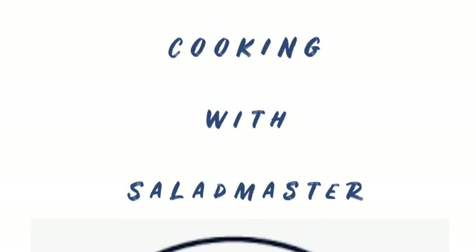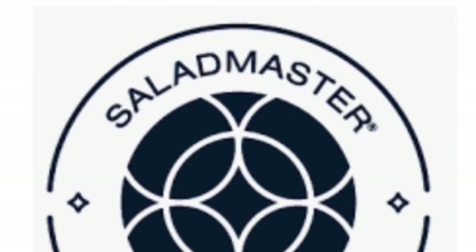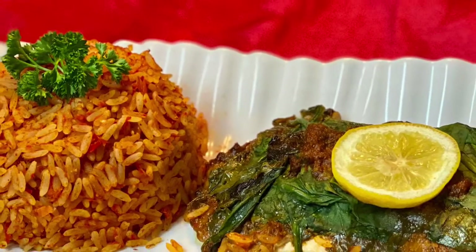Welcome back everyone to Country Living Cooking with Salad Master. Join Wilda and Bianca as they put Salad Master to the test with the traditional Nigerian dish, Jollof Rice.